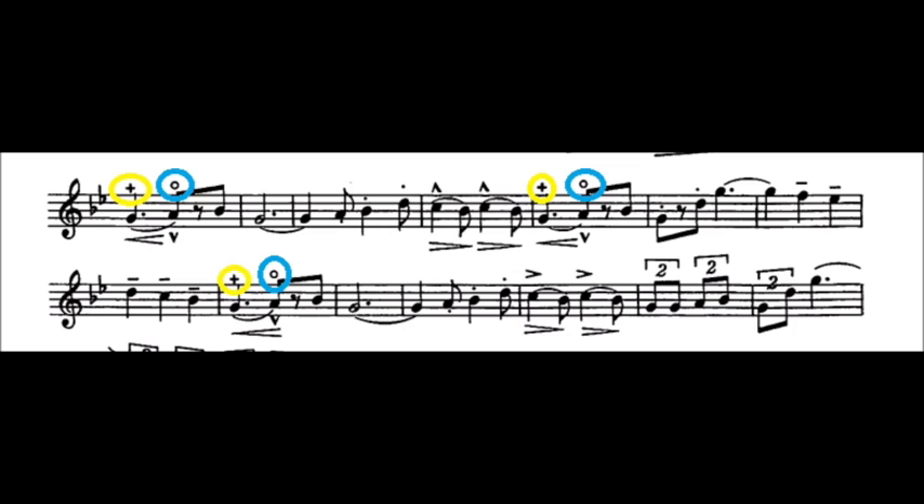A plus sign over the note indicates to start using the stopped horn, as indicated in yellow. And an O means to return to regular unstopped horn. In other words, plus means stopped and O means open.